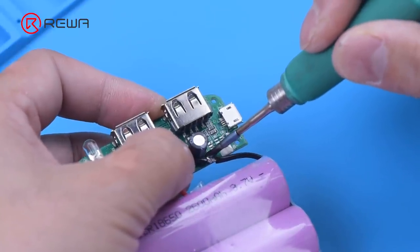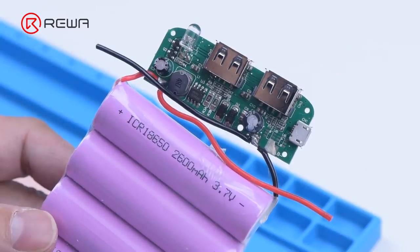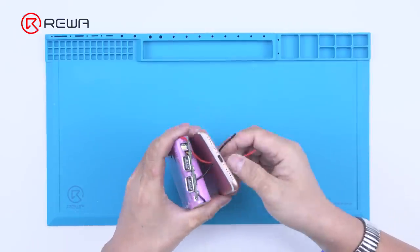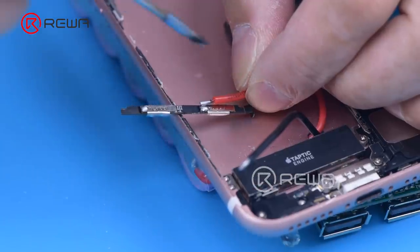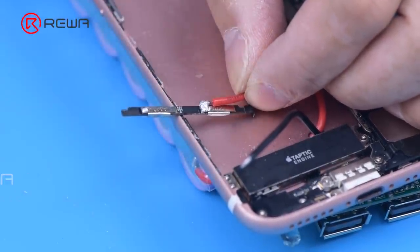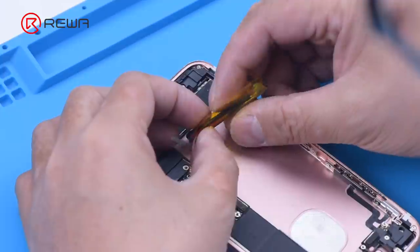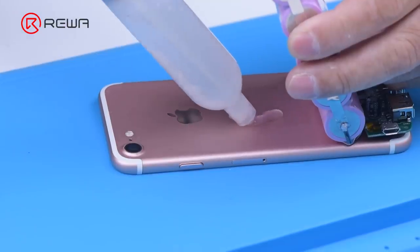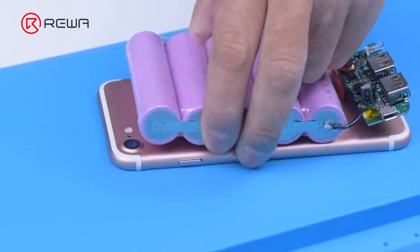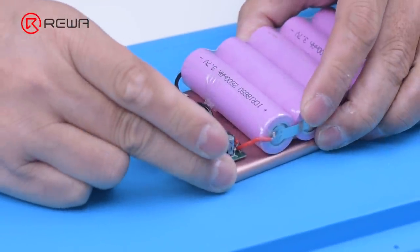After punching a hole, we connect the external battery to the power board. Pass the power cord through the hole and solder it to the BMS board of the phone. Insulate the cord with high temperature tape. Fix the battery and power board with adhesive. The external battery has been successfully installed.